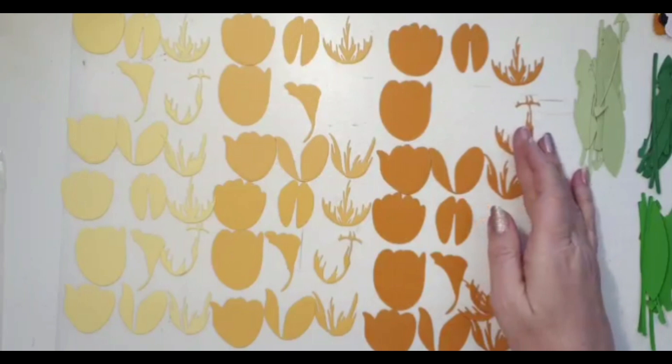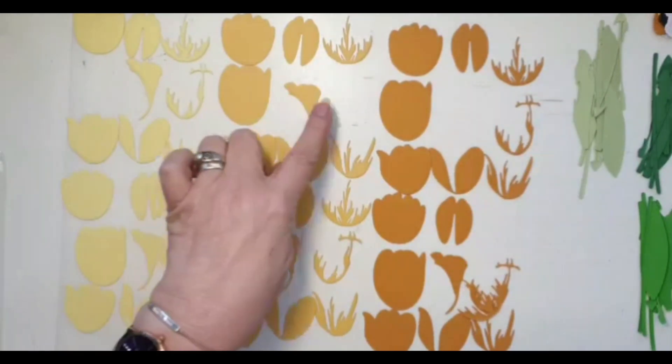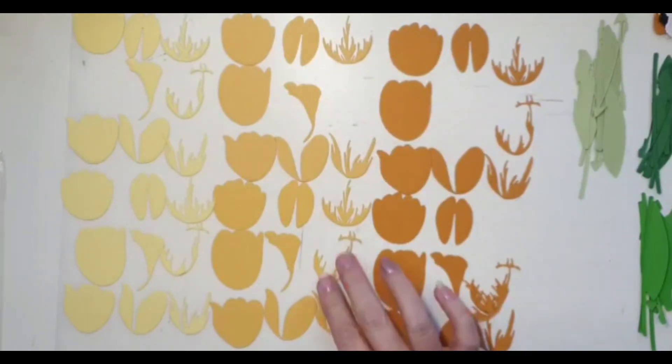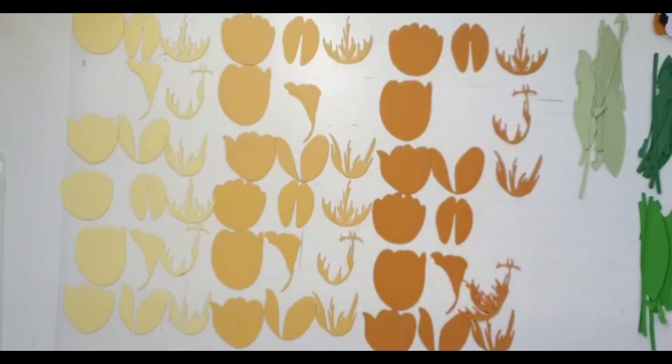I've been doing a little bit of die cutting. The eagle-eyed amongst you will notice there are some gaps — that's because I've already used those bits. I've done three really different shades of yellow so you can see the effect these layering dies have, because I really think using a different shade of the same colour makes these pop.